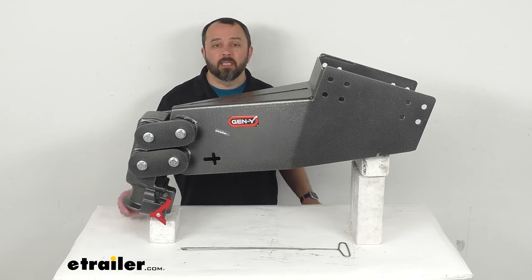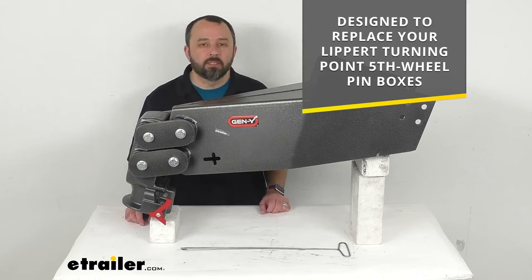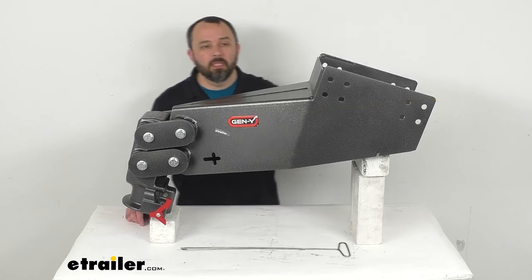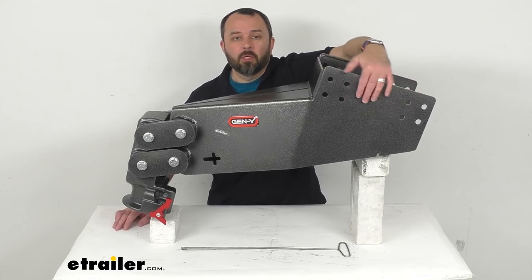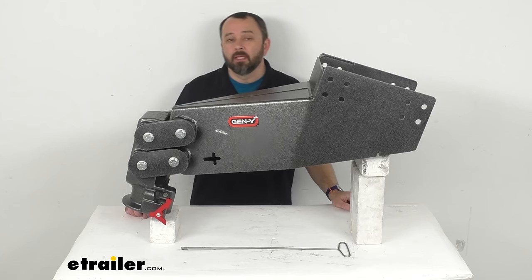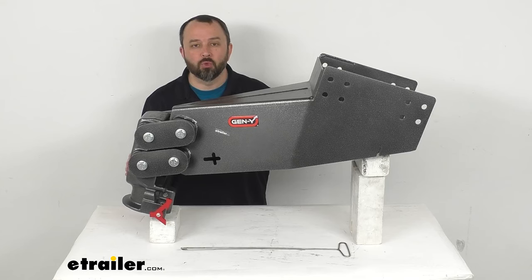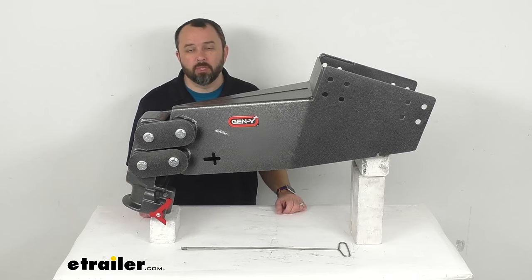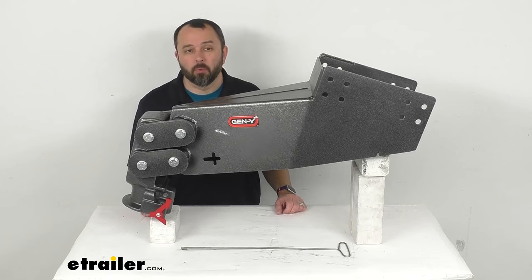This is designed to replace your Lippert turning point fifth wheel pin boxes on your trailer. It's going to mount right in place of that pin box, and the mounting holes that you see here are going to be the same, so you'll be able to reuse the original hardware to bolt this right in place. Because the Gen Y Hitch executive is shorter than the Lippert turning point pin boxes, the clearance between your trailer and tow vehicle during turns might be reduced, so just be aware of that.